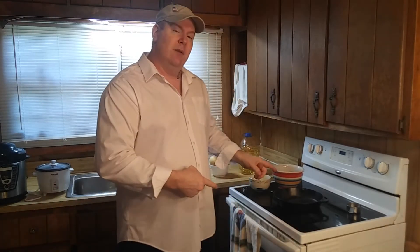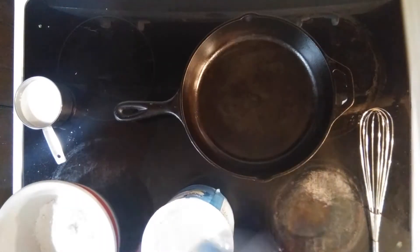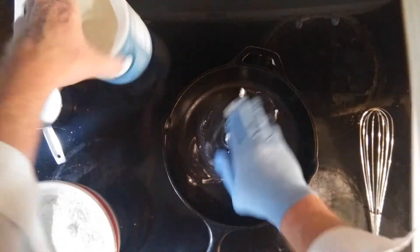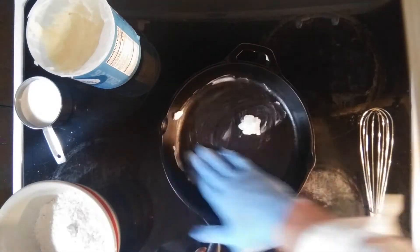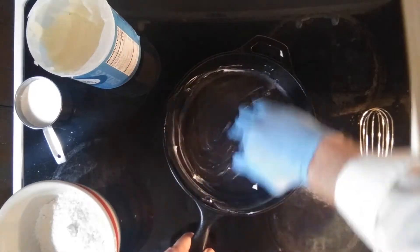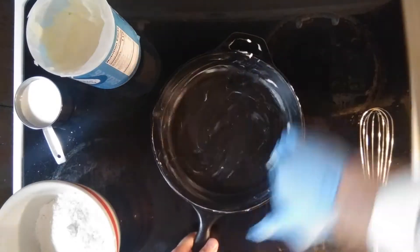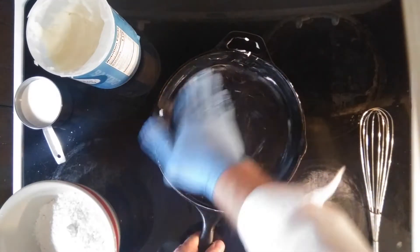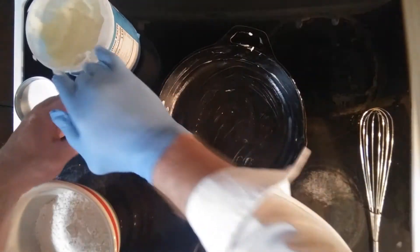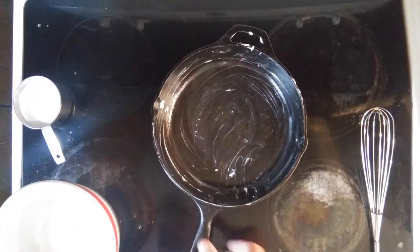Let's get these eyes on and get to cooking. First things first, we've got to get this pan greased up and ready to go. Make sure you get all around it and get those cracks in the bottom too.